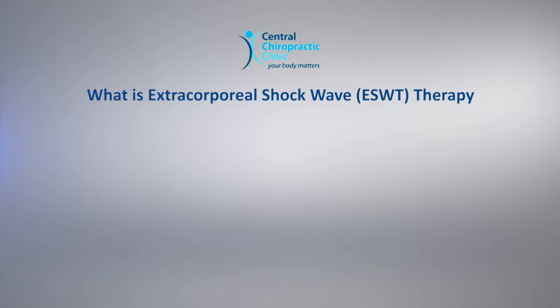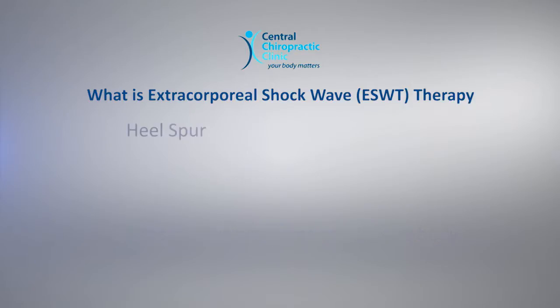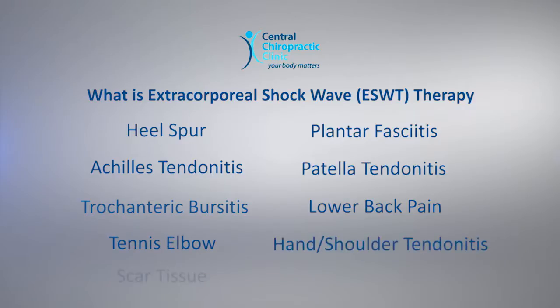What is Extracorporeal Shockwave Therapy? ESWT is a non-invasive procedure used for treatment of conditions that can occur in different areas of the body, such as a heel spur, plantar fasciitis, achilles tendonitis, patellar tendonitis, trochanteric bursitis, low back pain, tennis elbow, wrist, hand and shoulder tendonitis or bursitis, including scar tissue and calcification.